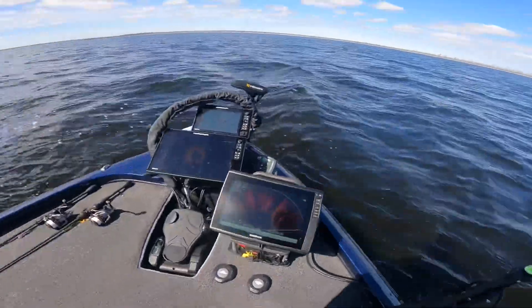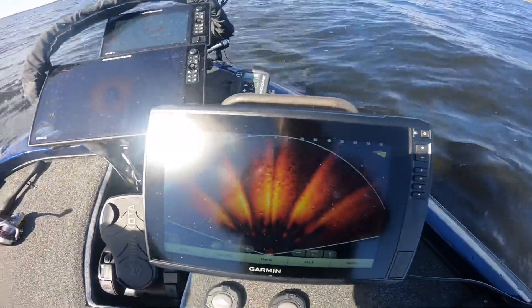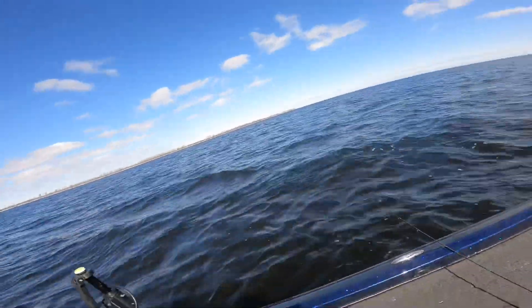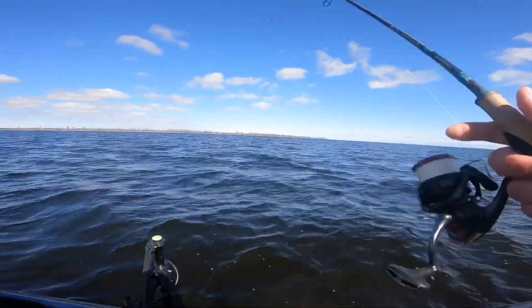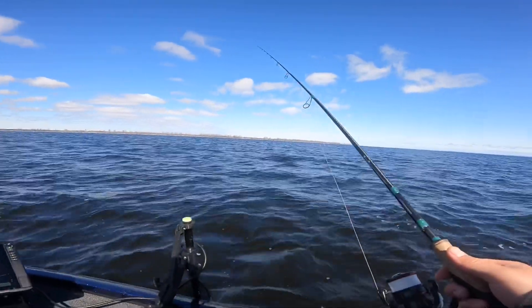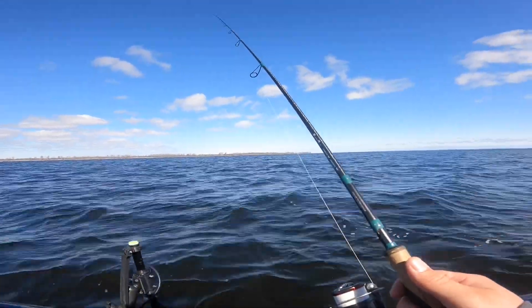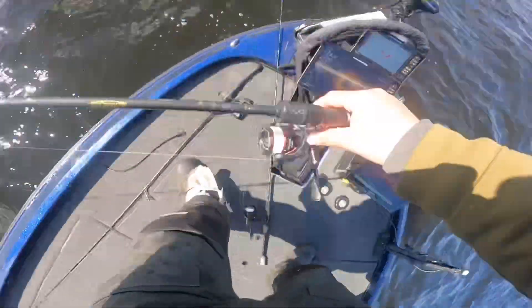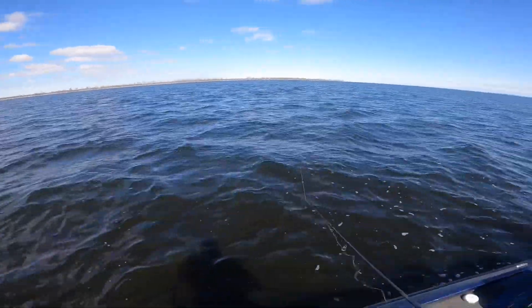There's probably like a hundred fish down there — just everywhere, stacked. But they're being pretty picky, I mean for realistically how many fish there are down there. We're catching a good amount here, but there's a lot down there and they don't want to bite. Look at it — Megalodon school.